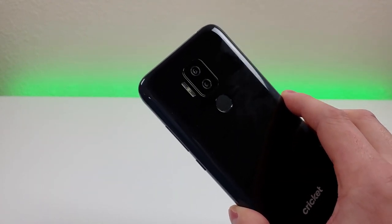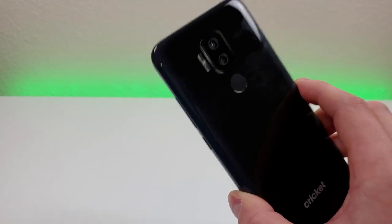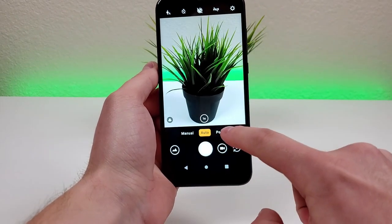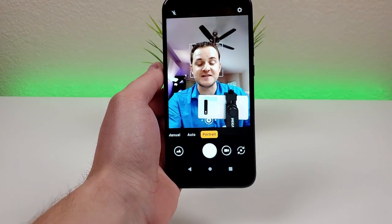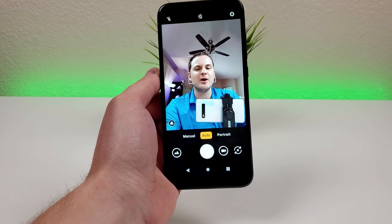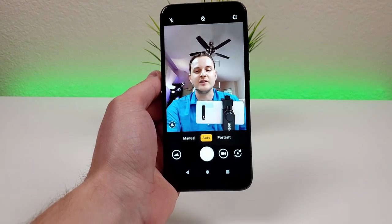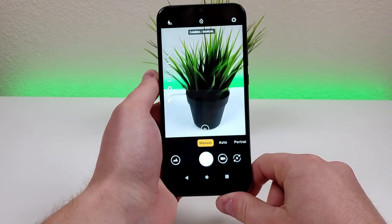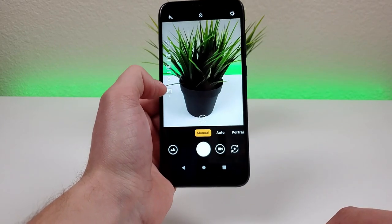On the back of the phone, we have a dual camera setup with a 13-megapixel main camera and a 5-megapixel depth sensing camera for portrait mode. This phone supports portrait mode for both the back and front cameras. Here's how things look in the camera app. We can go to portrait mode to get those nice blurred-out backgrounds. We can also flip to the front-facing camera and do the same. We also have a manual mode that gives us additional options like adjusting white balance, ISO, and contrast.